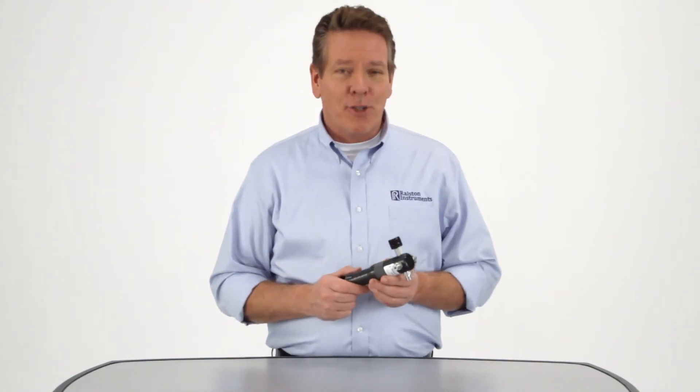And, of course, it's from Ralston Instruments, so you can be assured of high quality and reliable customer service. For more information, go to our website at Ralstoninst.com. And for operation instructions, check out our how-to video.